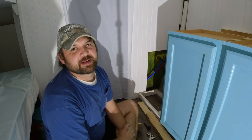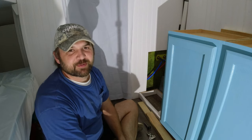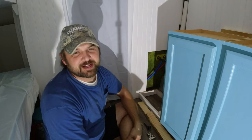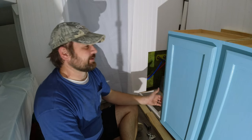Alright guys, welcome to another episode at Project Nine Oaks. I am finally back on this camper after about a month break. Sorry for the delay, it's been pretty rough. We got sick for a while and couldn't get back on the projects. I'm here at night, and lately I've been working a lot as well, so finally getting back to it and able to get started.